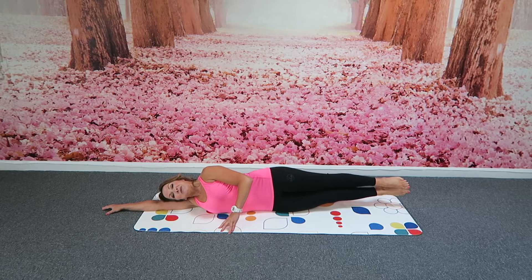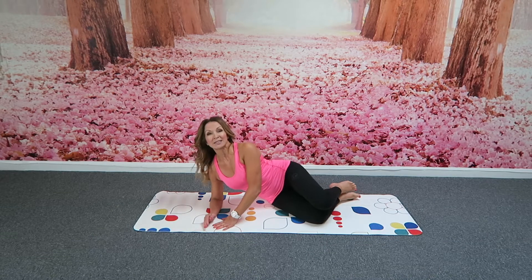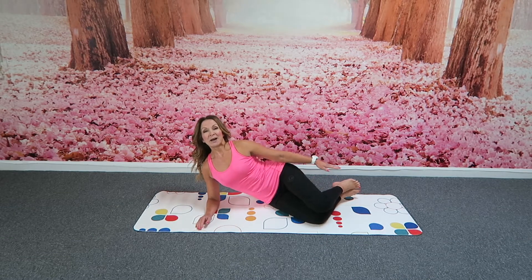We've got two more here. Squeezing up. Lovely. And then lowering down. We're going to bend the knees, come up onto the elbow, hand down by the side.